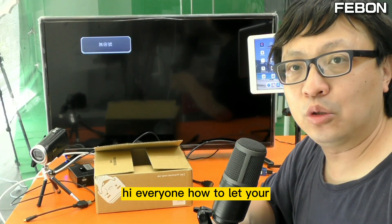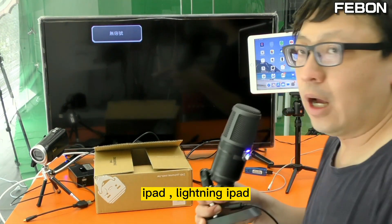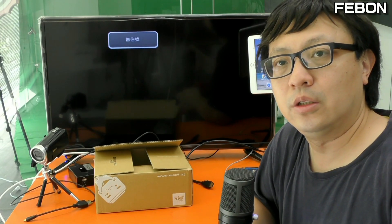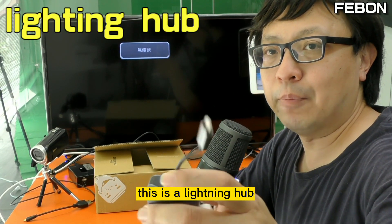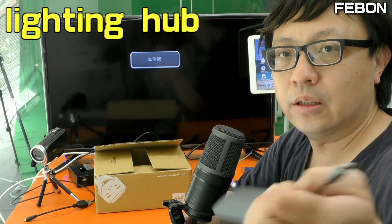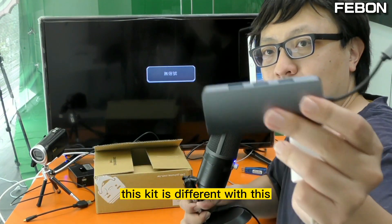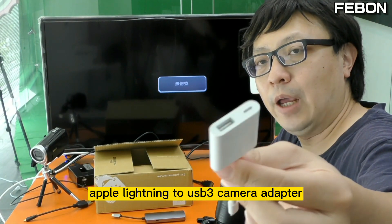Hi everyone. How to let your iPad lightning connect to the TV and also connect the USB mouse and USB keyboard — you need to prepare this: a lightning hub with a lightning interface, a USB port, and an HDMI output.